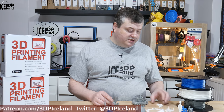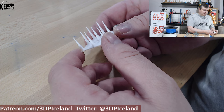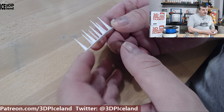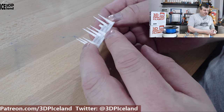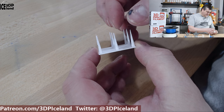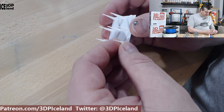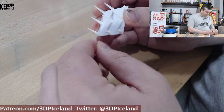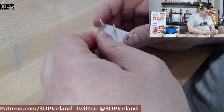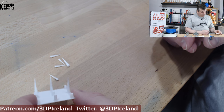My usual first print with a new filament is a stringing test. I was using the Prusa PLA profile, printing at 205 degrees, and it came out excellent — there was almost no stringing, just tiny wisps, nothing to speak of. Right from the start I was getting good results. The layer strength of the spikes is quite good; it's rather difficult to break, which is a good sign. It has very good layer adhesion, so I was quite happy with the first prints.